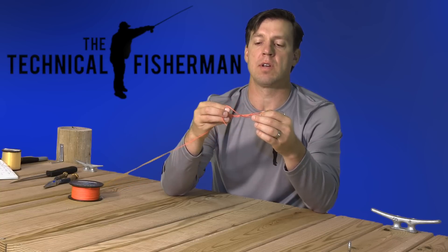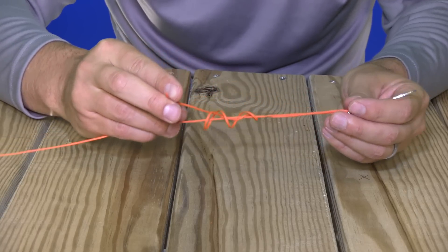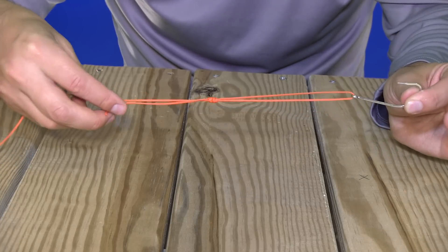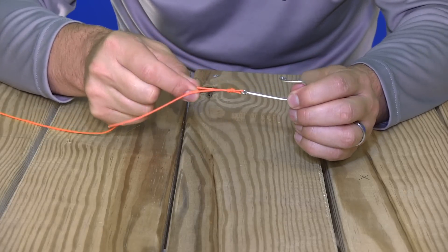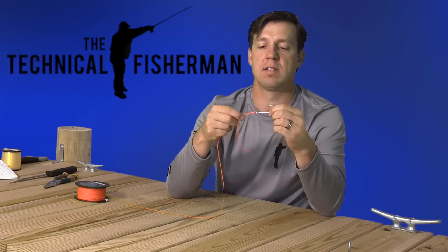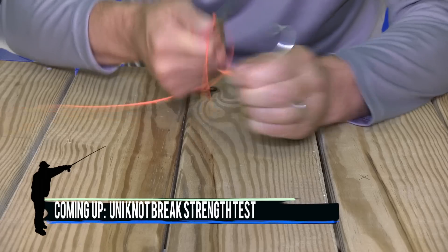Pull the tag end of your line and you'll see that knot start to cinch down. Now in this case I'm going to pull it down to the eye of the hook. Pull that tag, get it tightened up, and pull back on the main section of the line. Now it's snugged up pretty good, so I'm going to trim the tag off.